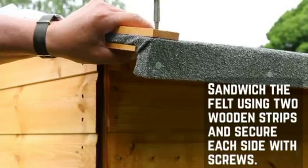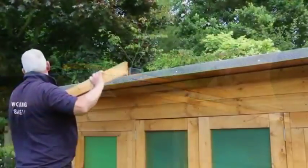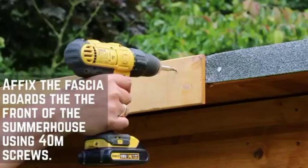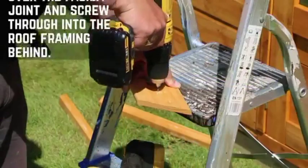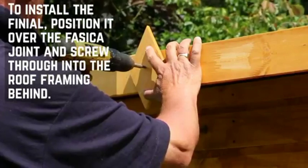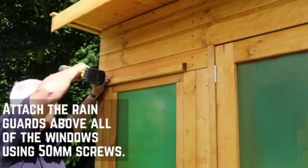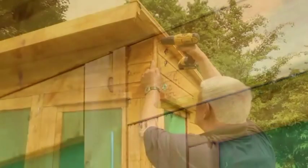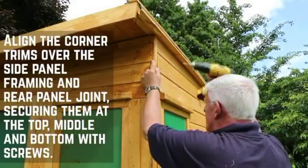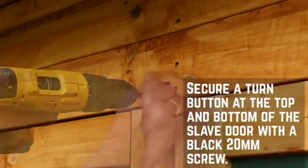Sandwich the felt in place using two wooden strips and secure with screws. Next, fix the fascias to the front of the summer house using 40mm screws. Fit the finials over the join between the two fascias, making sure to pre-drill the hole to prevent splitting. Attach the rain guards above all of the windows using 50mm screws. Fix the cover trims at the corners of the building and at the back where the two panels meet. A turn button should be installed on the top and bottom of the slave door.